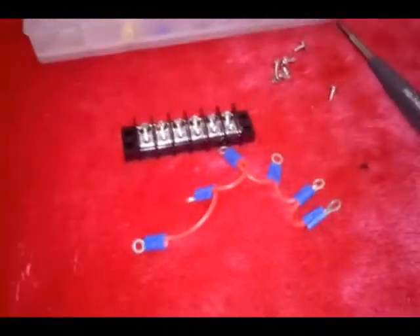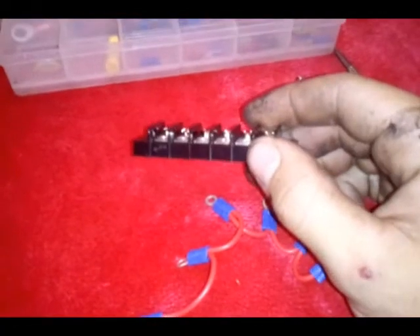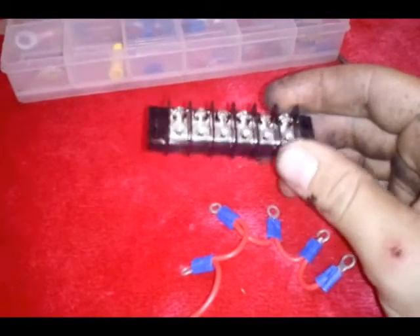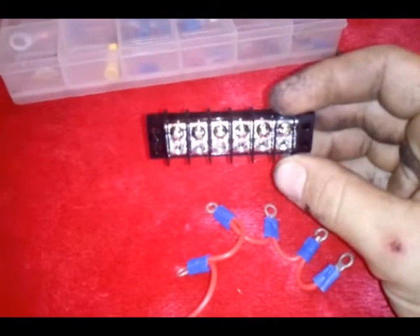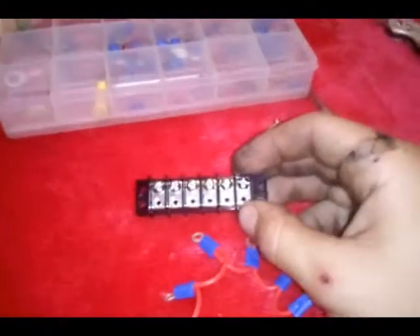Hey, what's up YouTube? Subimods here. I'm making myself a power strip, more or less, or a distribution block. That's what I usually call them in the audio world — I used to do that for a while.